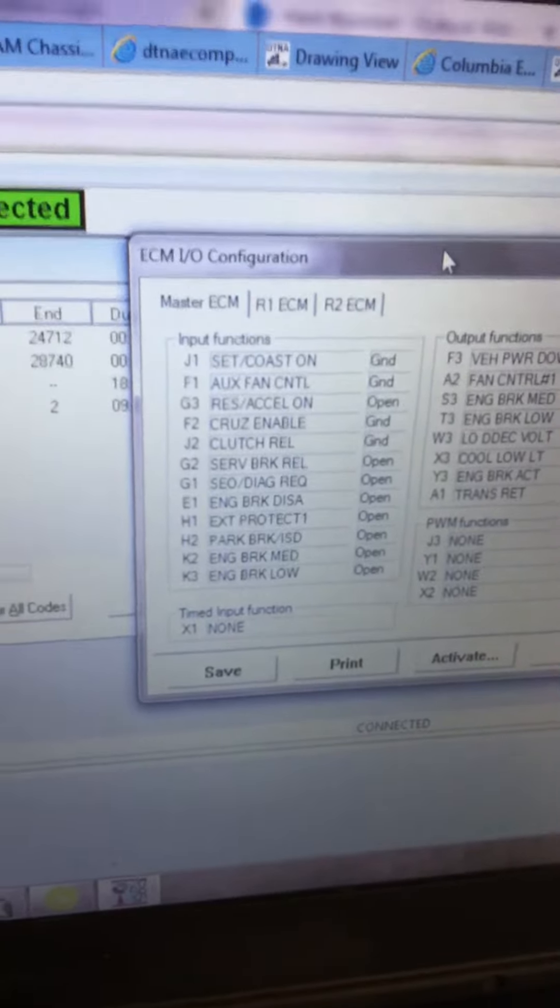Moving through the inputs: cruise enabled shows ground, resume/accel shows ground, coast shows ground, resume/accel ground, clutch/brake — open ground. What's holding me back is this service brake.